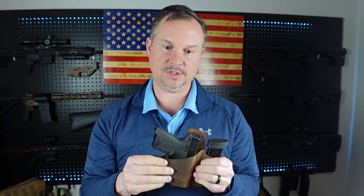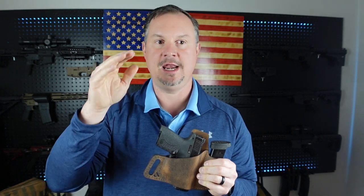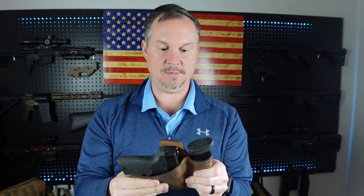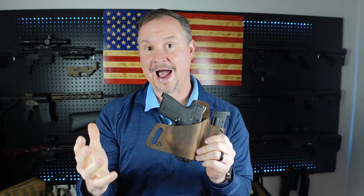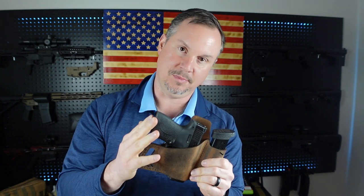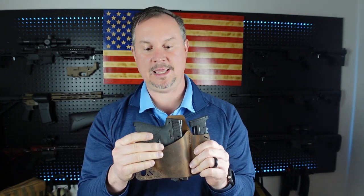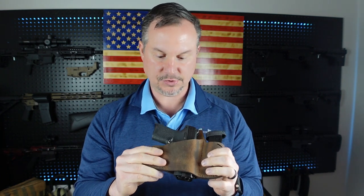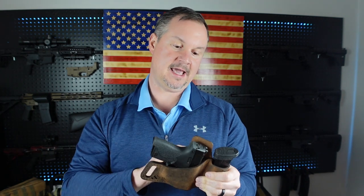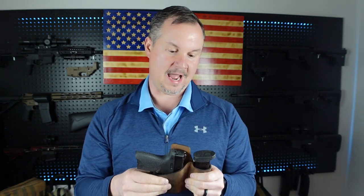When you order from Versacarry, you go through and pick your handgun and it'll give you a size. I think this size of OWB holster will fit a variety of handguns — probably the Hellcat, probably the Shield, probably the Glock 42 and Glock 43 would all fit in this same holster model.